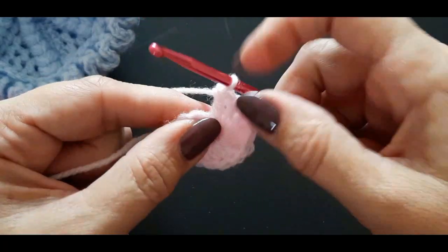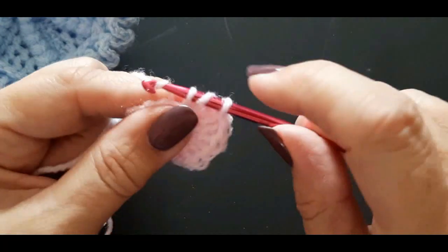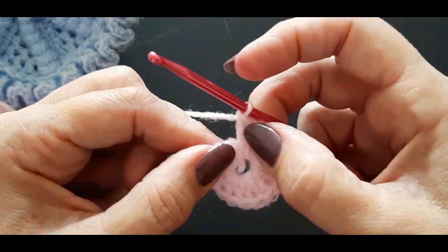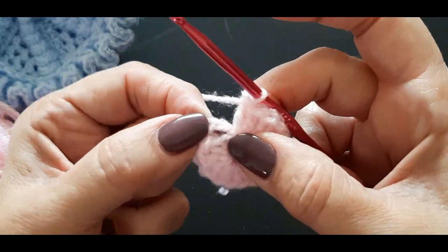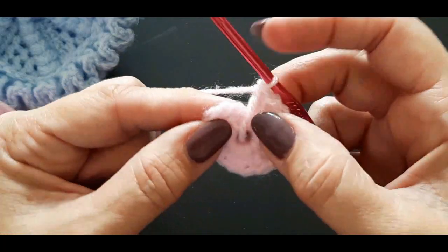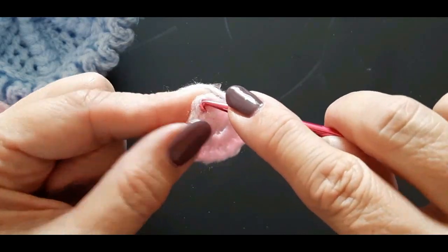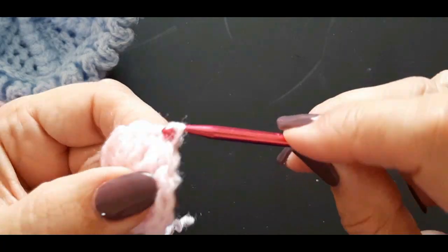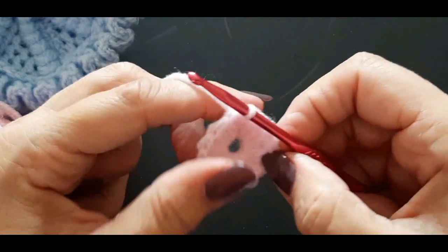Just keep pushing your stitches around to get them in there — they will go in. Now I've got 15 inside the donut plus my chain of three, which makes 16. I'm going to go into the third stitch of my chain and do a slip stitch to join that together. Now you've got this little wheel.